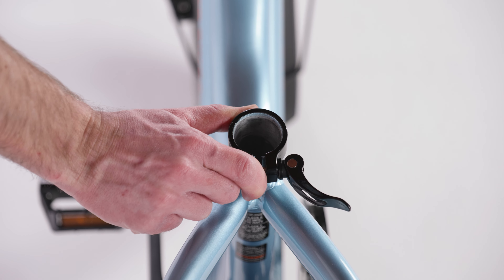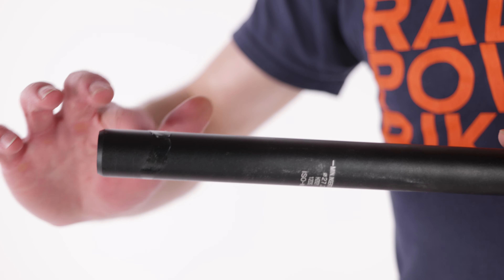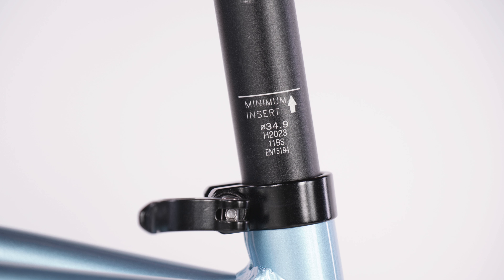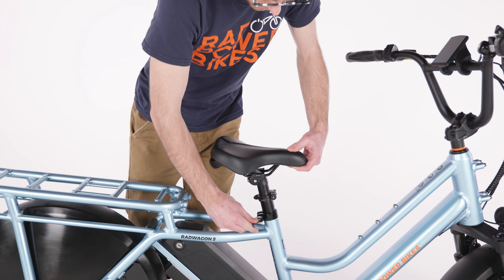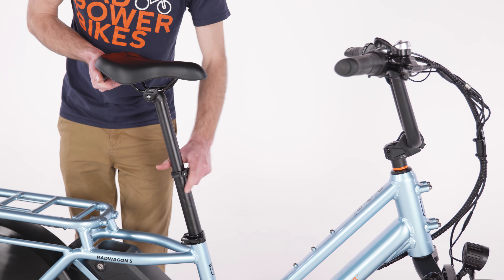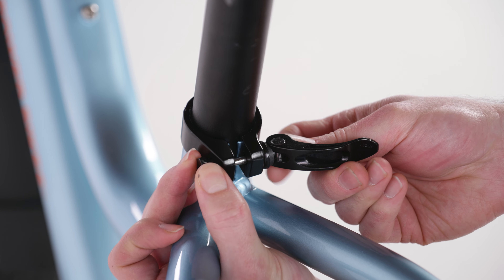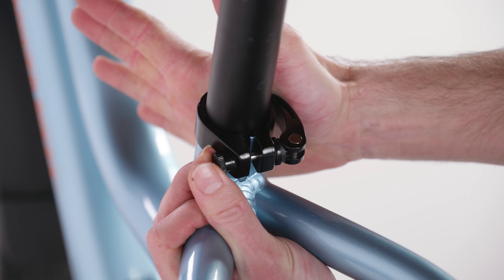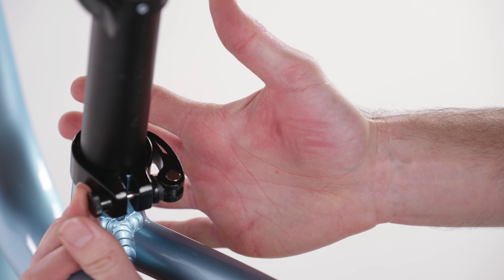Open the bottom seat post quick-release lever and remove the telescoping seat post. Adjust the clamp so it's centered over the notch on the seat tube. Apply a small amount of grease to the seat post and install the seat post, ensuring the minimum insertion marking is completely inside the seat tube. Adjust the seat post up or down to a comfortable height and then close the lever fully. To add more height to the seat post, open the top quick-release lever and extend the top portion of the seat post as needed. With the lever open, tighten the thumb nut on the clamp until you feel resistance at the lever. Ensure the seat is pointing forwards and close the lever to secure the seat post.